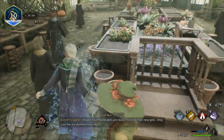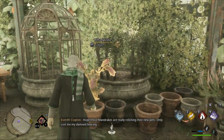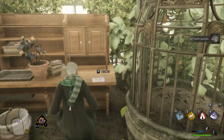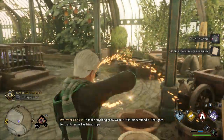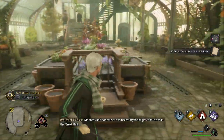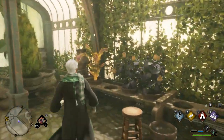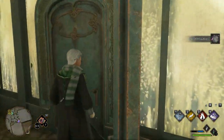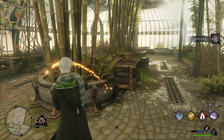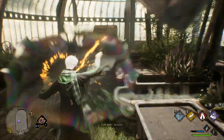Revealio. To make anything grow, we must first understand it. That goes for plants as well as friendships. Kindness and concern are as necessary in the greenhouse as in the Great Hall.